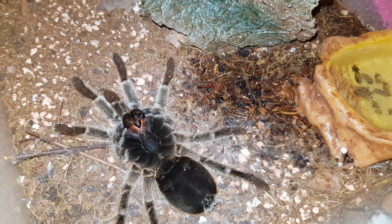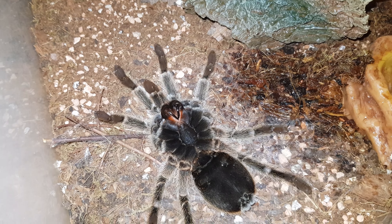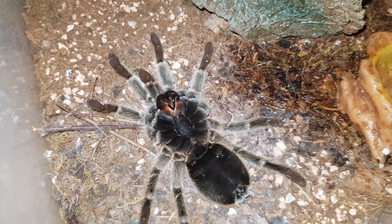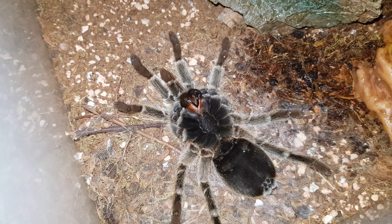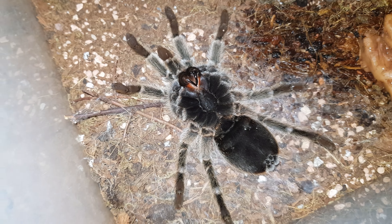This came a little bit faster than I thought. Her abdomen was a little bit dark, but not dark enough for me to think she was going to molt.